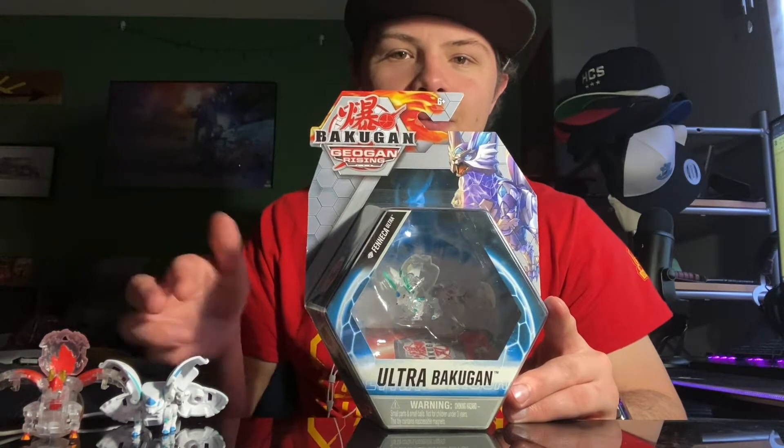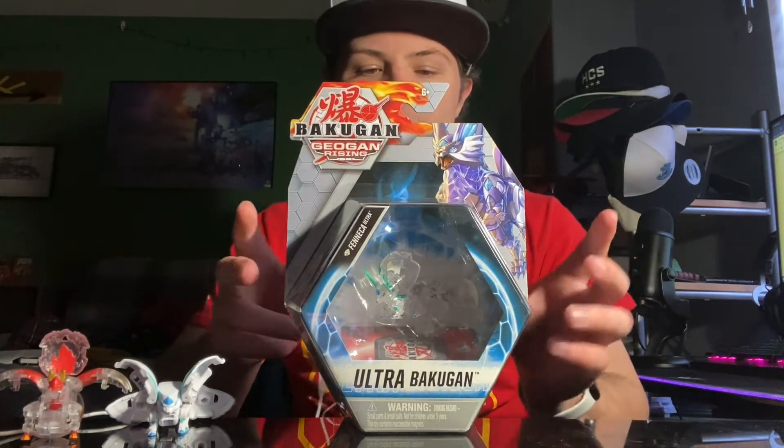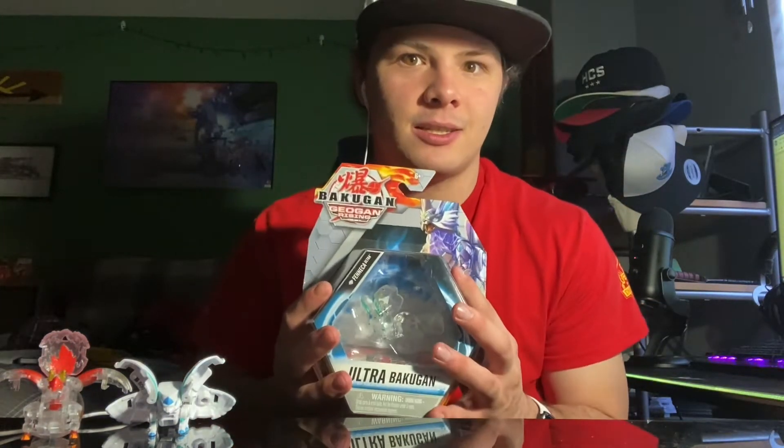So of course this was no different, and I was kind of happy because this is an older Bakugan — not that much — but it's an upgrade for something that I have. So I'm very excited to have this Diamond Finneka Ultra in my hands. Let's check this puppy out and get it open and have some fun.